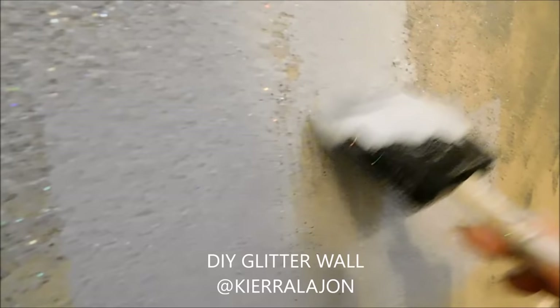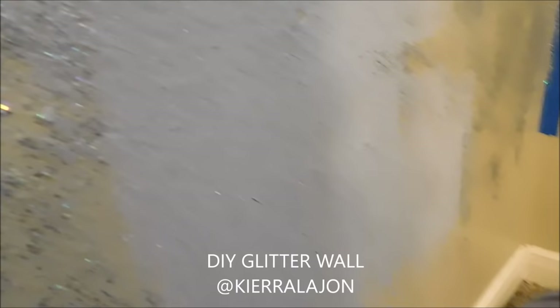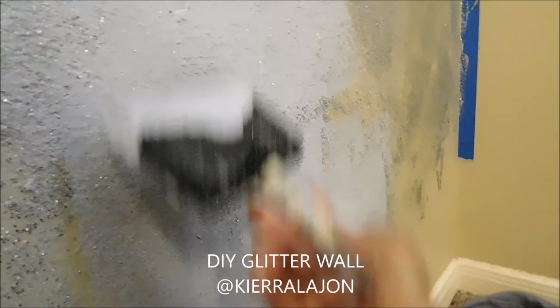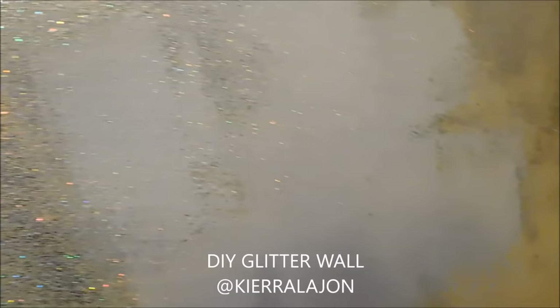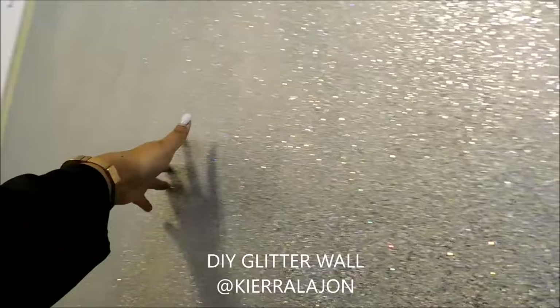I know there are certain brands that make glitter paint, but the ones I've seen were super, super expensive. One thing with this method is you're going to have holes that you'll need to go back over multiple times, but I feel this is one of the cheapest ways to do it. Another big plus with the Mod Podge is that it dries super, super fast — by the time I was in the middle of my wall, that side was already dry for me to go back over it. That's a big plus.